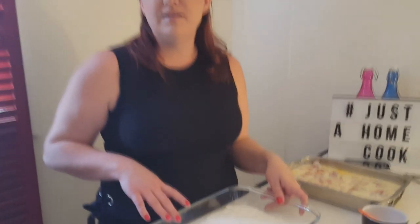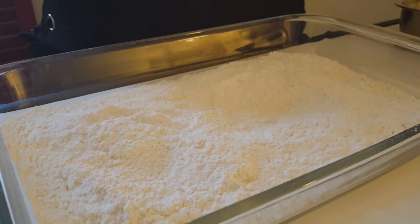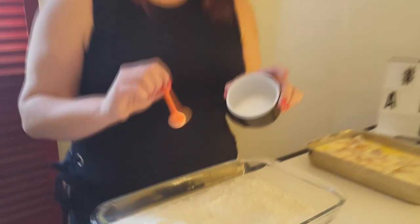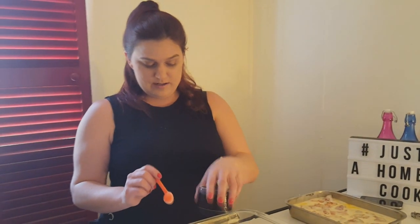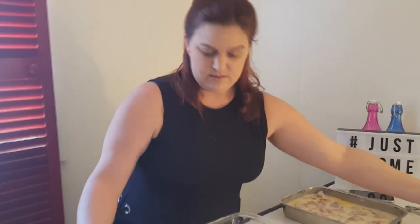Now I'm going to prepare the flour mixture. I've got one cup of flour and one cup of corn flour. I'm going to add two teaspoons of baking powder and the rest of our spice mix from earlier. I like to use a whisk to mix this because you really don't want any lumps — you want it all evenly incorporated.